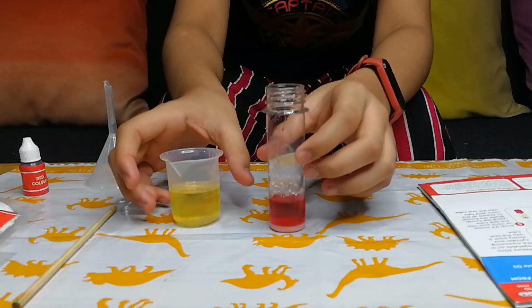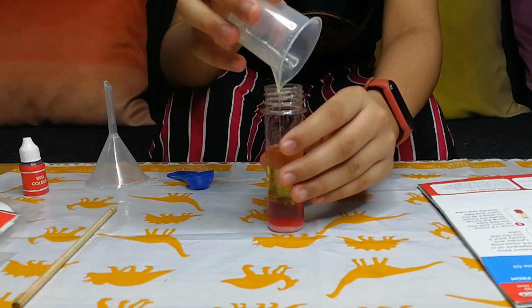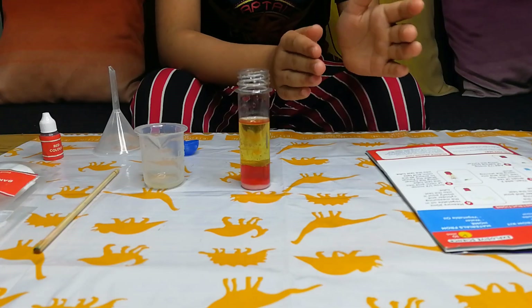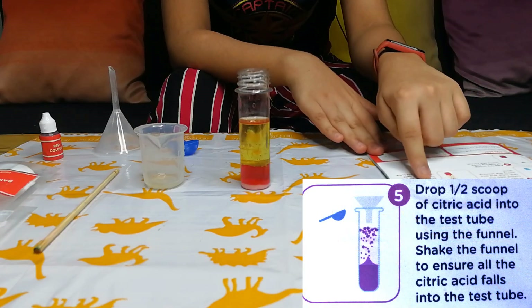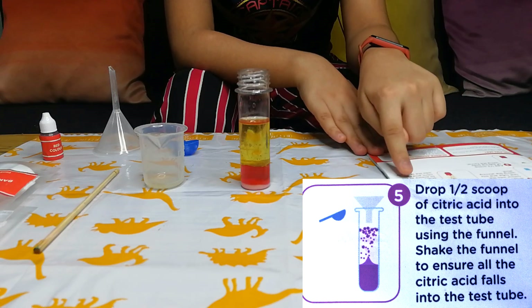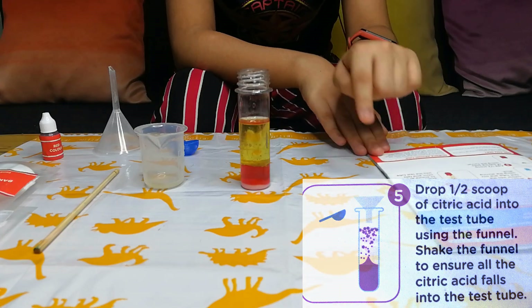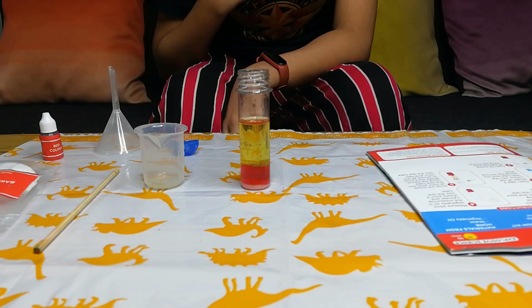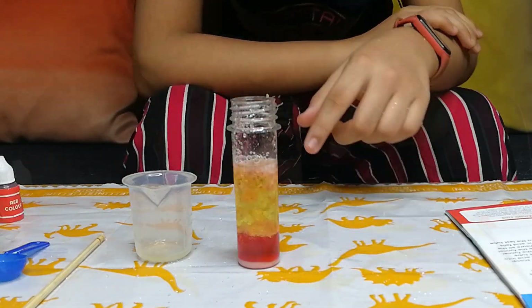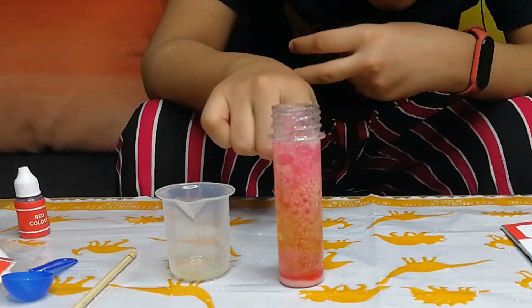Now we will pour it into the test tube. Let's move to the next step. Drop half a scoop of citric acid into the test tube using the funnel — shake the funnel to ensure all the citric acid falls in. Now we will add one scoop of citric acid. Wow! Friends, this is our underwater volcano!